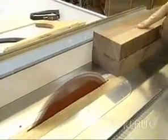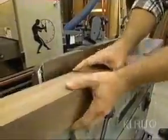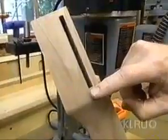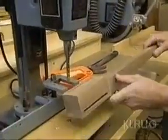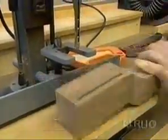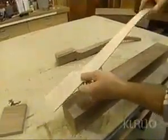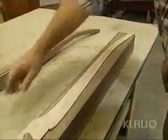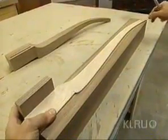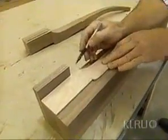Now I have three edges the way I want. I'll put that jointed edge against the fence and rip it, then run it again through the joiner. Let's take another look at the sample leg. The first thing I want to machine are the mortises for the rails. It's a lot easier to do it while the blank is still square and straight. Here's a template that I made out of quarter-inch plywood. I lay it on the piece flush with the corner, hold it in place, use a fine tip pen and mark it.